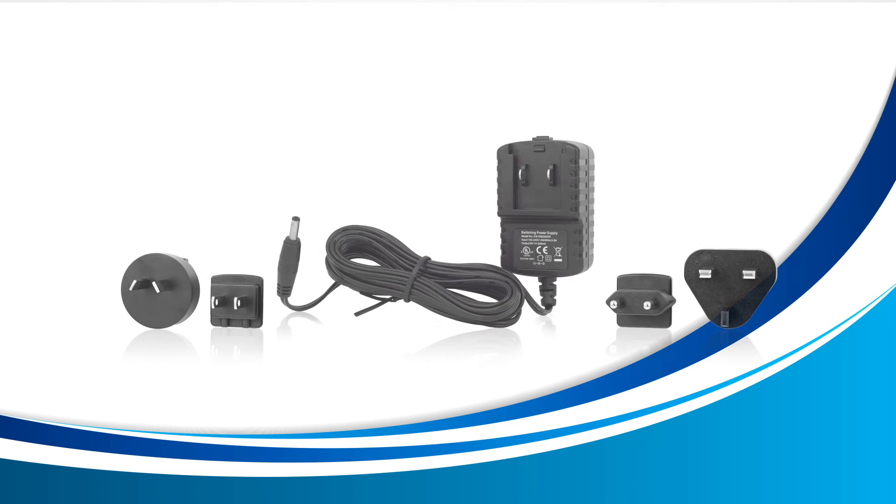The first thing you'll want to do is ensure that your device is connected to its AC adapter. Without it, transferring your data is not possible.